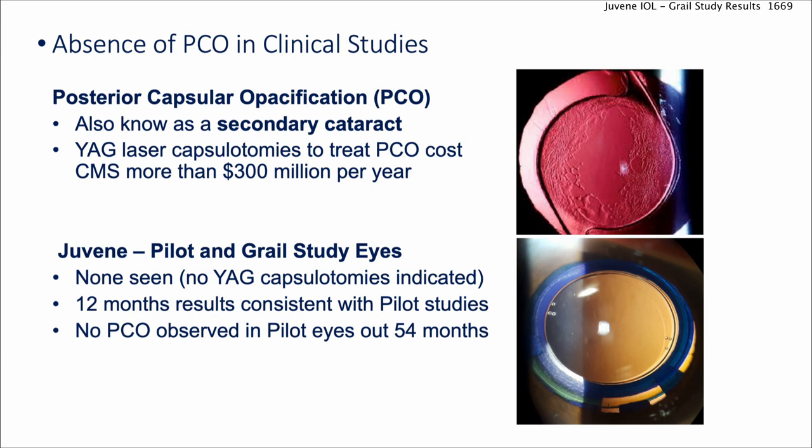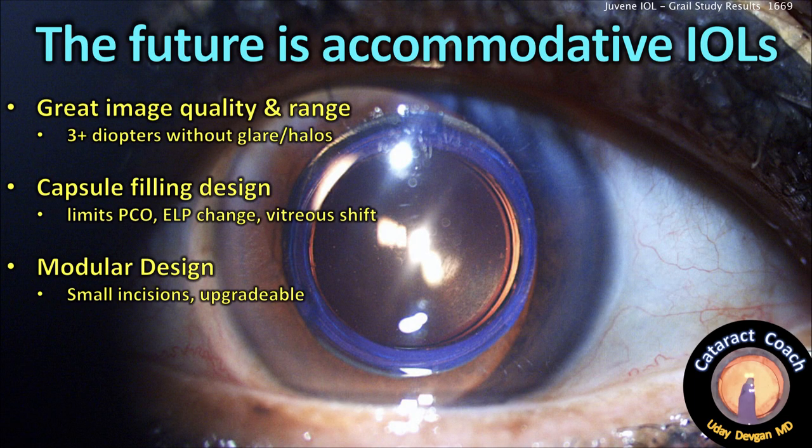There was zero PCO seen in both the pilot and GRAIL studies because we fill the capsular bag completely. The future definitely is an accommodating IOL: great image quality and range, three-plus diopters without glare and halos. A capsule-filling design is a different way of thinking — by filling the bag, we eliminate vitreoretinal shift and keep the lens position stable.